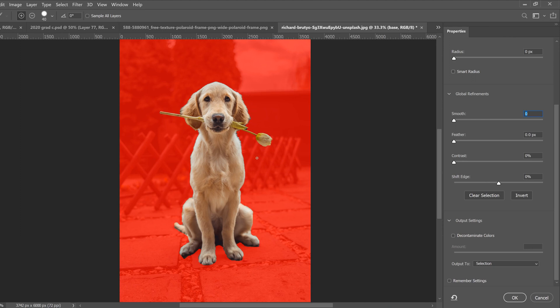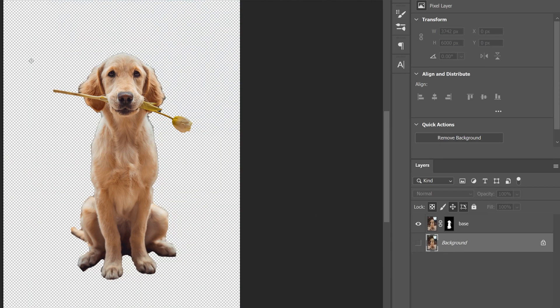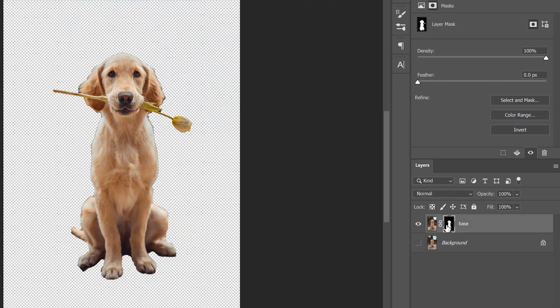Once you have your selection, go up to Select and Mask and click on that. You'll get a better view of what your selection looks like. I'm going to smooth it out a bit, feather it just a touch, add a little contrast, and shift my edge back just a little bit. Then go to 'Output To' and change from Selection to Layer Mask and click OK. Nothing seems to happen because the background is still active — click the eyeball to see what's missing. Whatever is black on the mask is covered up; whatever is white is what we keep, which is the dog.